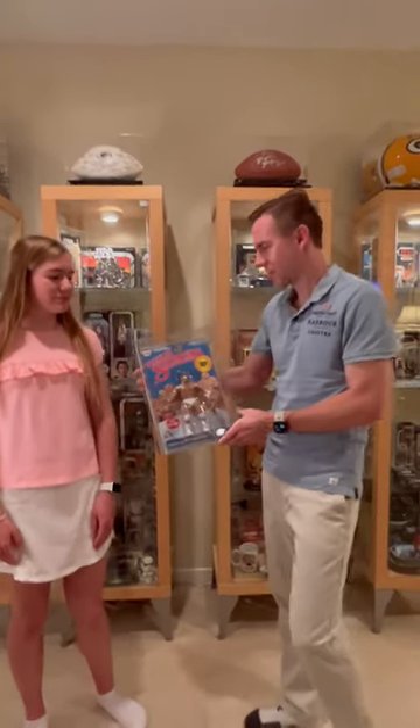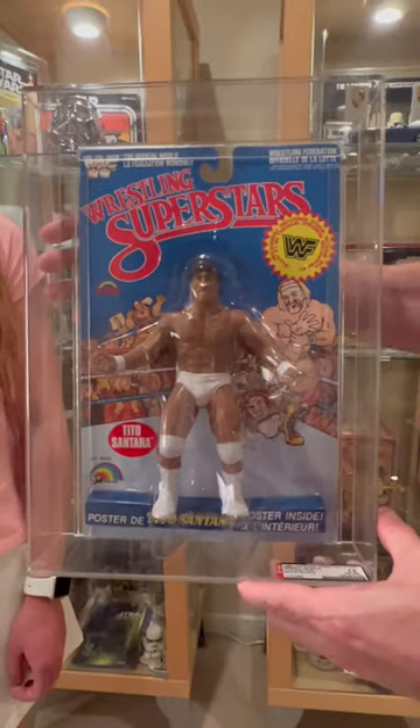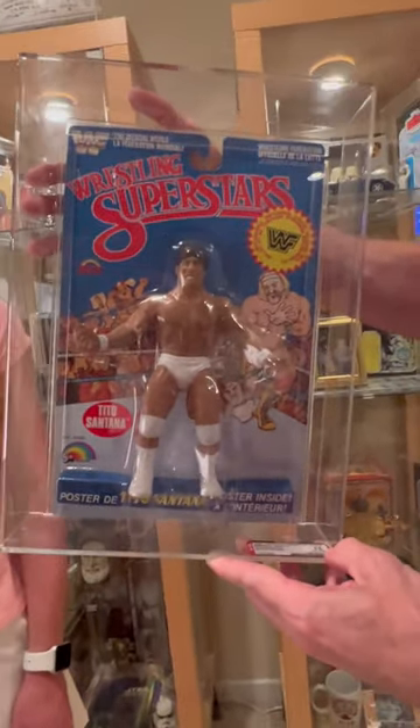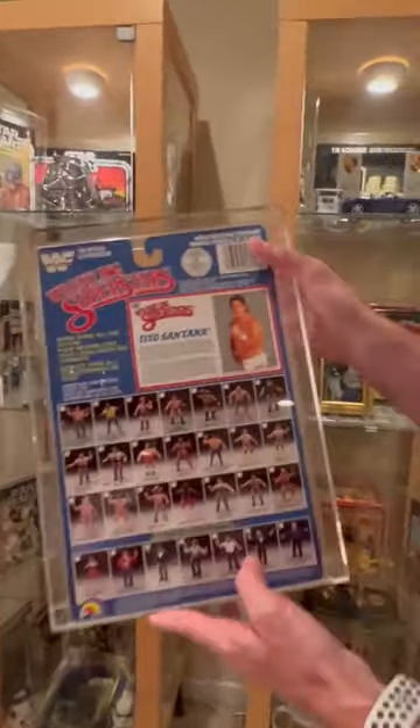Today we have an LJN Wrestling Superstars Tito Santana. It's the White Trunks variant, and as we can see from the AFA label here, it's an AFA 75. It was Series 5, and the back is a 28-back.